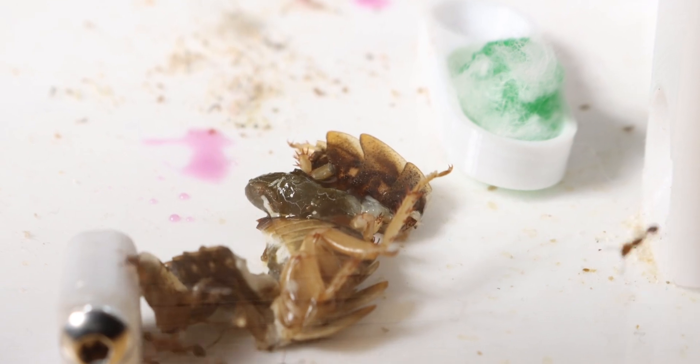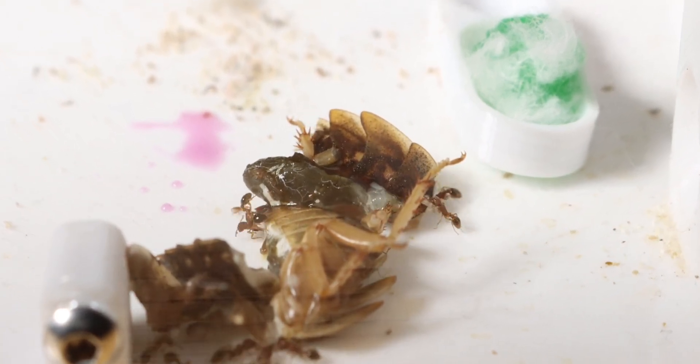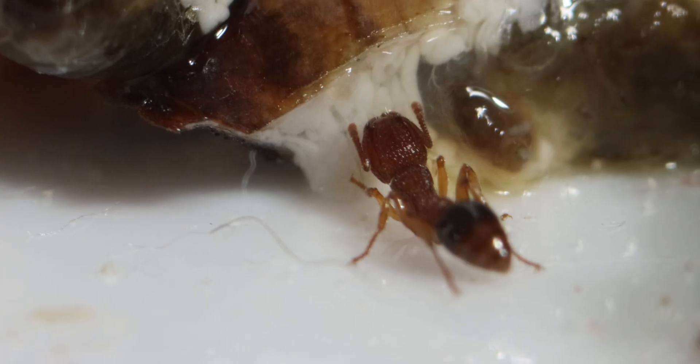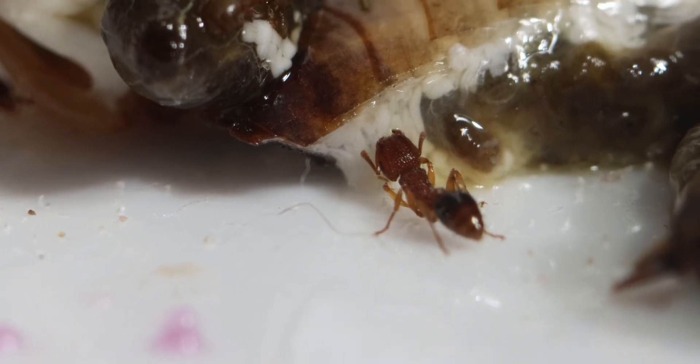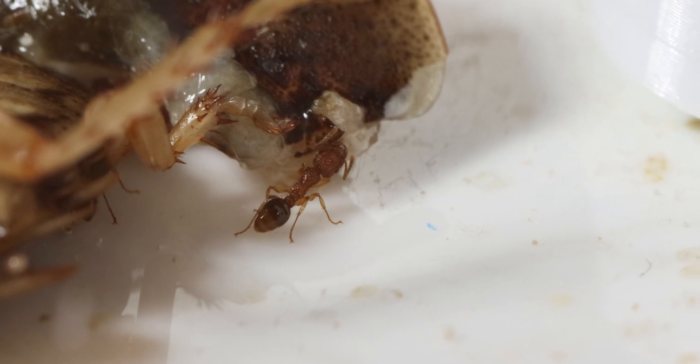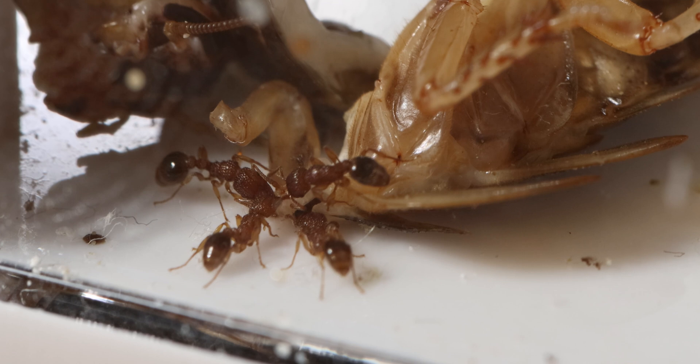And oh boy — although I just removed their old food 24 hours ago, these girls are straight at it once more. The species Tetramorium bicarinatum fascinates me a lot, as their food response is quite unlike other ants. Although the colony isn't that big, they go all in getting all the food that they can.